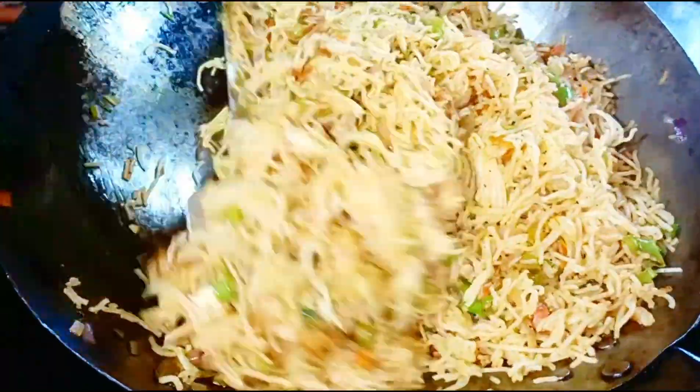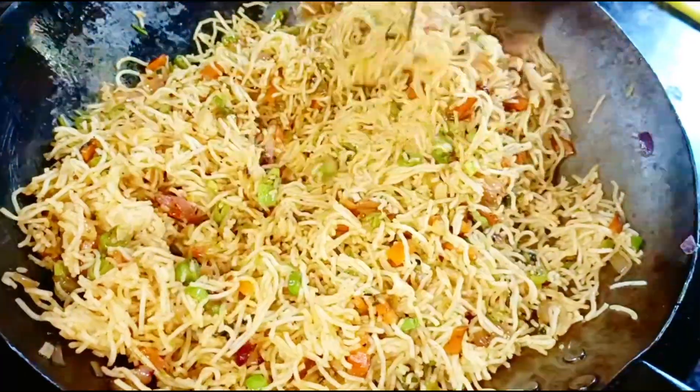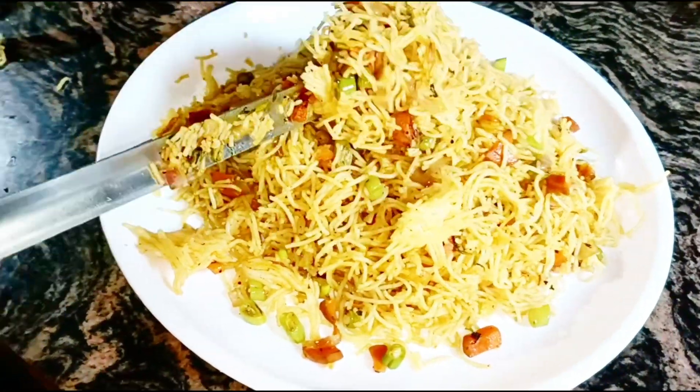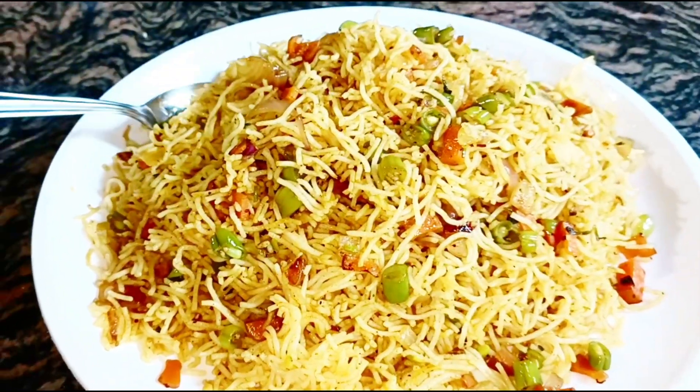Hello friends! How are you doing? I am doing a lot of recipes. I am doing a great recipe to eat for breakfast, lunch box, and eat food. This is a super recipe.